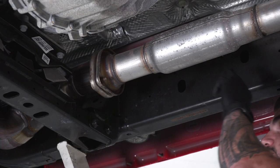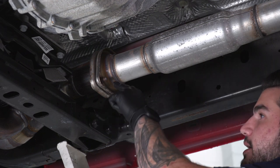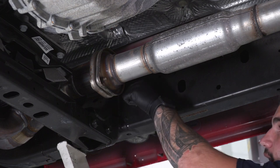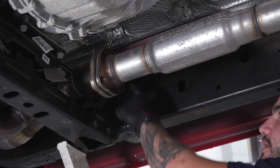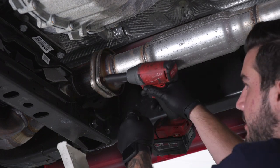First step: we're gonna remove our factory resonator pipe by removing it from the factory flange connected to the cat pipe. There are two 15-millimeter nuts — one in the lower corner, one in the top right corner. The top right one is difficult to see, so I recommend using a swivel socket. I'm using a 15-millimeter deep socket.